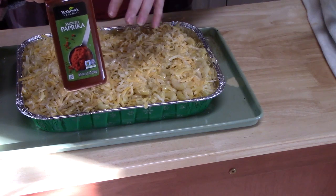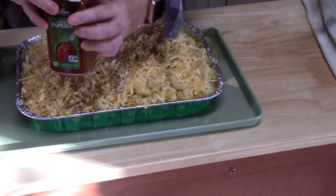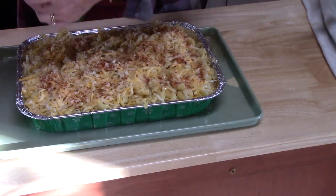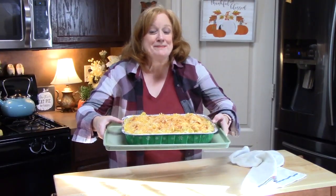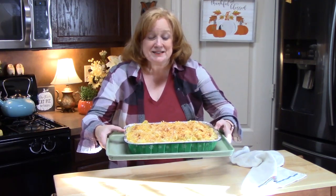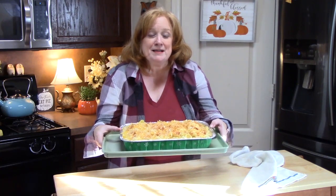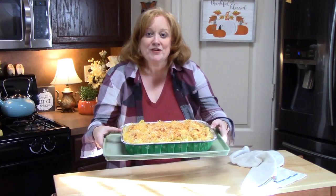I'm going to add a little paprika to the top of this — shake some on — it's going to give it some nice color across the top. This is going into my oven just like this for 25 to 30 minutes. About five minutes before I think it's done, I'm going to pull it out, add a little bit of extra sharp cheddar cheese, put it back in the oven on broil for about five minutes until it gets a nice golden brown color on top.